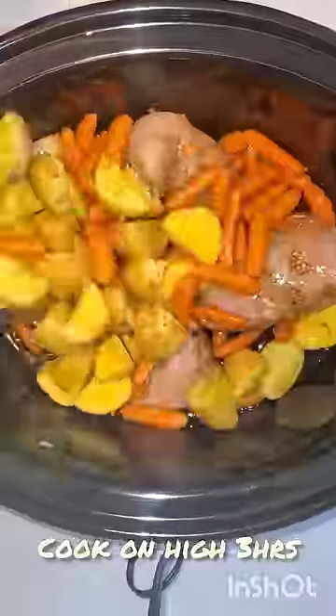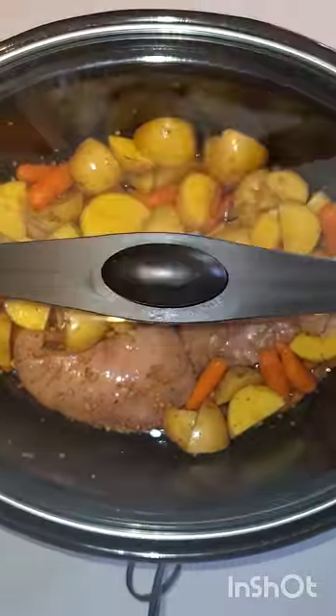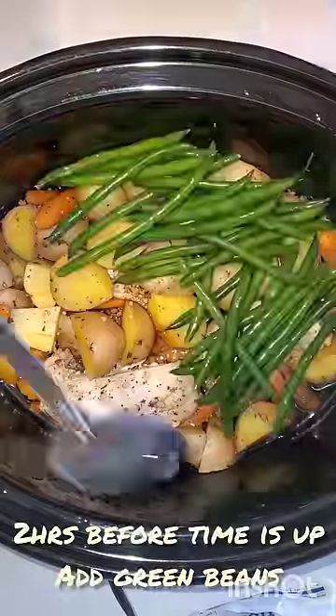Cook on low or on high. About two hours before the timer is up, you're going to want to add in your green beans. Cook for about another hour or two, depending on how soft you like your green beans.